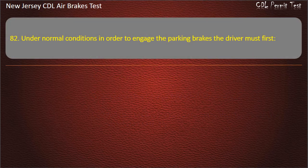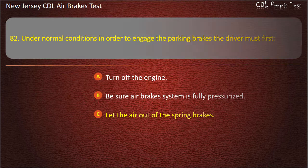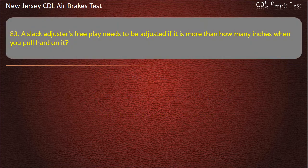Question 82. Under normal conditions, in order to engage the parking brakes the driver must first: Turn off the engine; Be sure the air brake system is fully pressurized; Let the air out of the spring brakes.